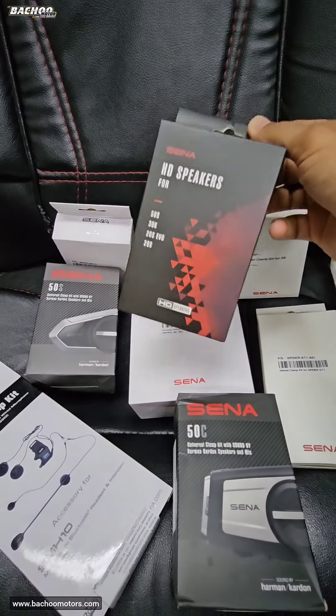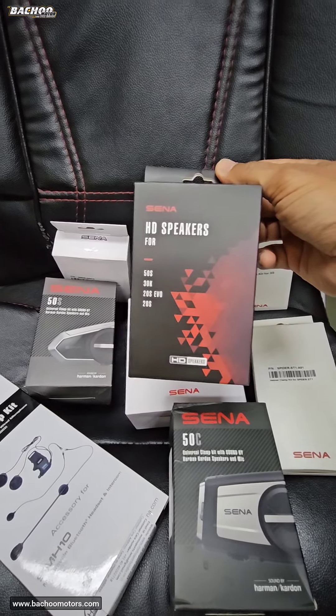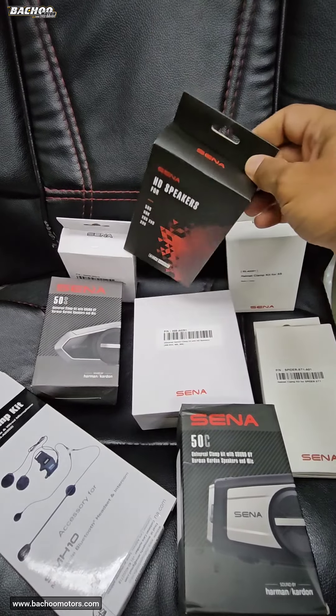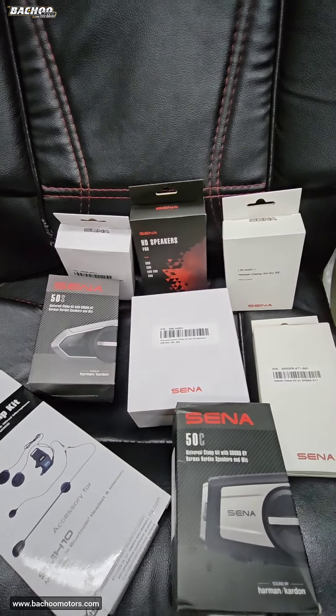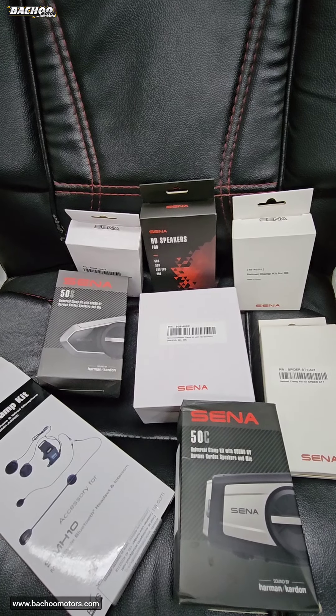There are also HD speakers — this one is for the 20S EVO, 30K, or 50S. There is also another one that goes for the Senna 5S and the Senna 10C range.